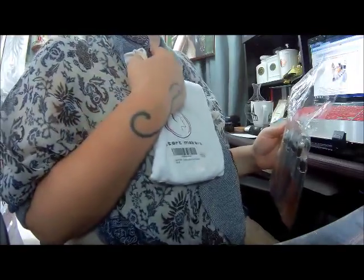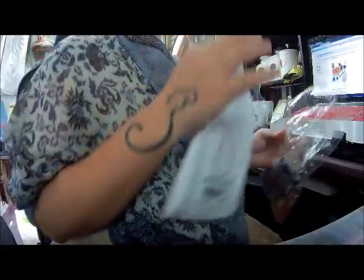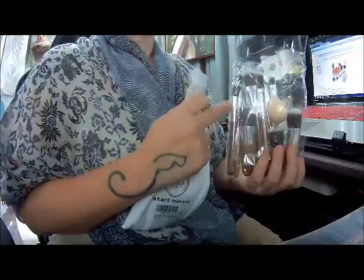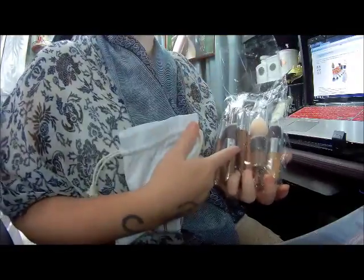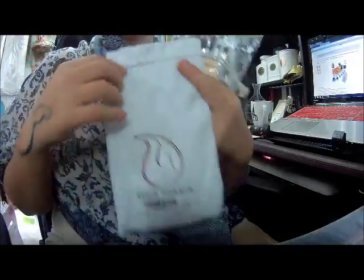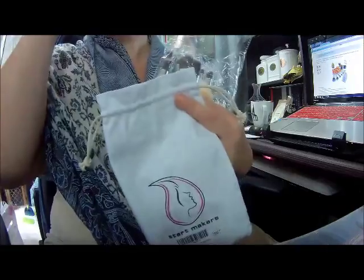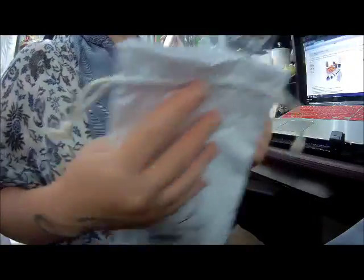Sorry, a little frog in my throat. Okay, better. A review of Startmaker's 11-piece bamboo-handled makeup brushes — foundation, blending, sponge. So it comes in this really cute bag. And as always I will put the product link down below. This goes for $11.99 on Amazon.